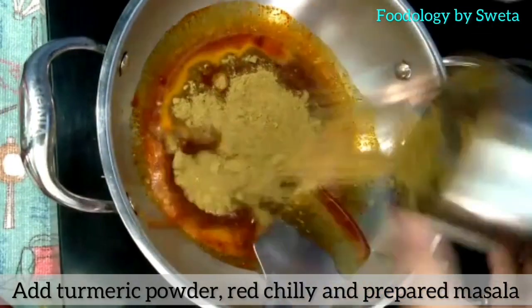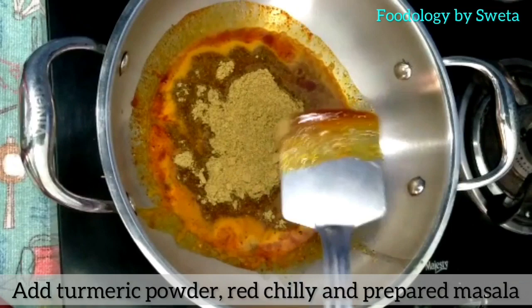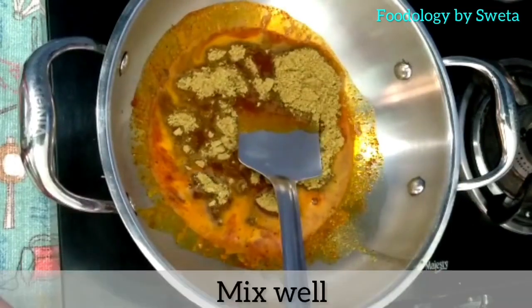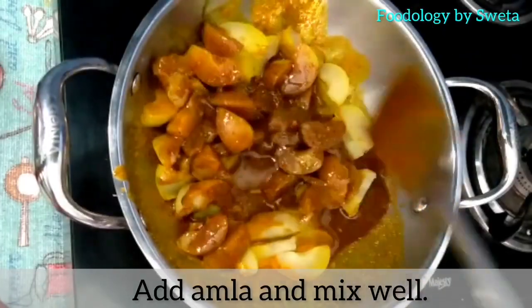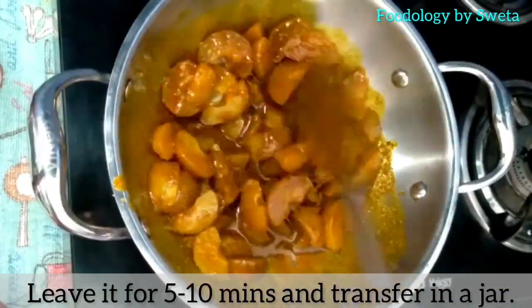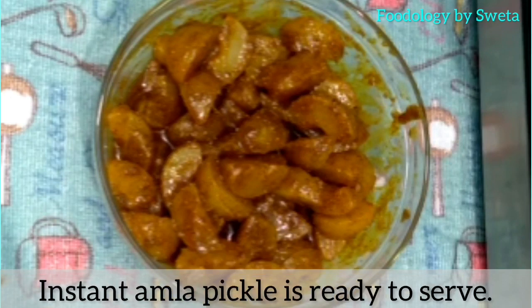Jab tel thanda ho jaye, usmein haldi, red chili powder, aur prepared masala daal ke achhi tarah mila lye. 5-10 minute chhod dein, aur phir use jar mein transfer kar lye.